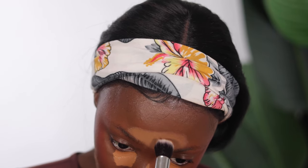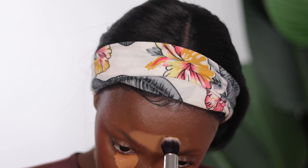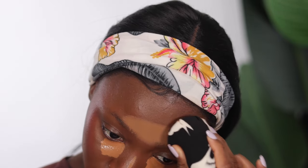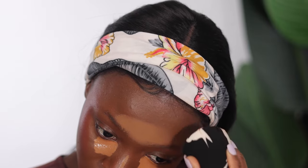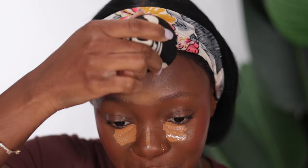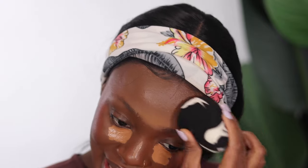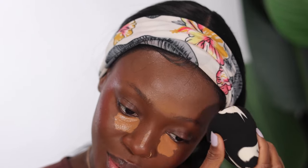Now I'm moving on to blend out the concealer. You want to tap on the same spot and gradually spread it — don't drag. Do the same thing you did with the foundation: tap, tap. You can also go in with your beauty sponge to blend the edges so there are no harsh lines. I'm being this detailed to make the video beginner-friendly. Makeup takes lots of practice — at first it seems hard, but once you understand your face it gets easier. Don't get frustrated; just keep practicing.